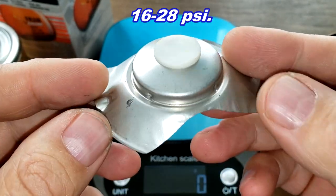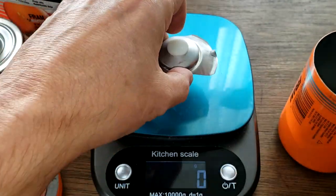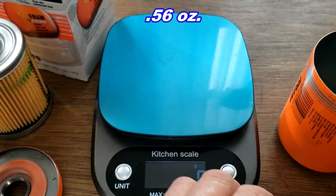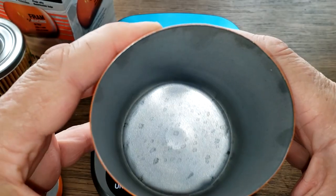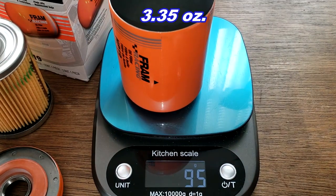The bypass valve has a setting of 16 to 28 PSI and it weighs 16 grams. The can is thicker than most — you can tell by feeling it. It weighs 95 grams.